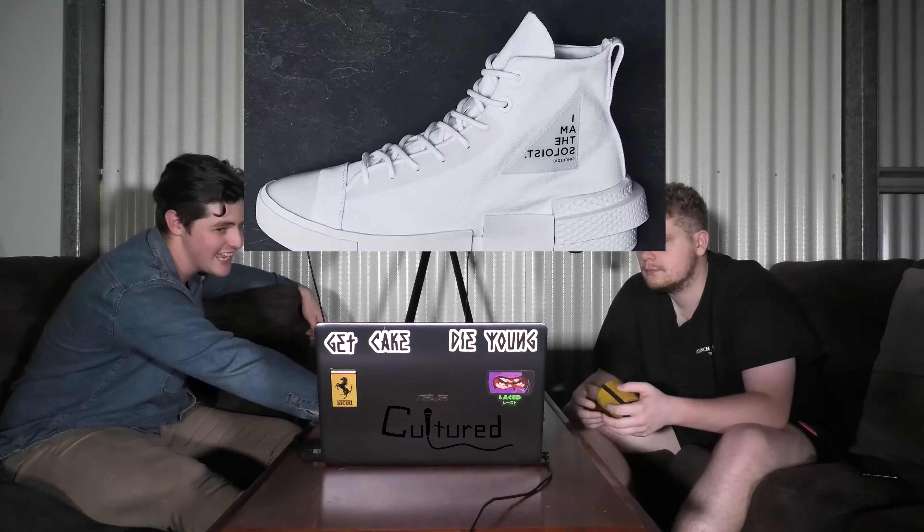What are these ones going for? We don't know the price. How don't they know the price? They've released apparently — I don't know.